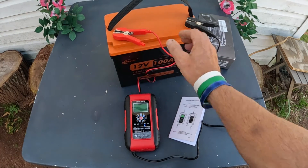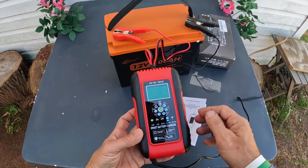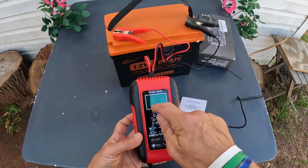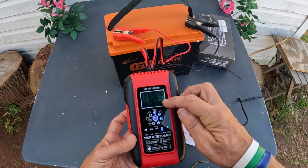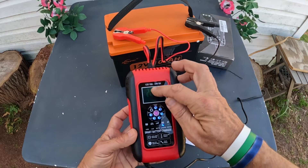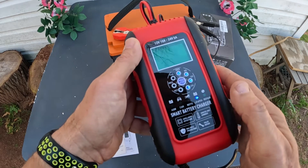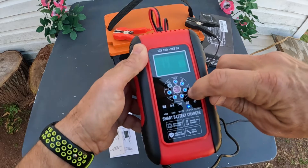So this is the LiFePO4 battery mode selected. You can see what it's doing — how much charging it's doing. This battery is at 20% charging and it's going up. It gives me a temperature gauge and it looks like I'm at 13.1 volts.